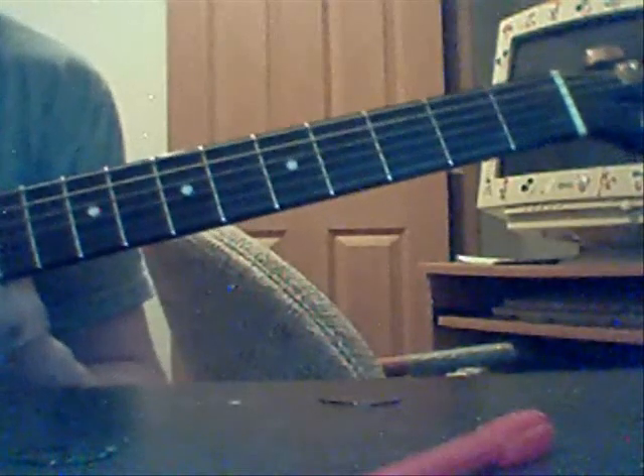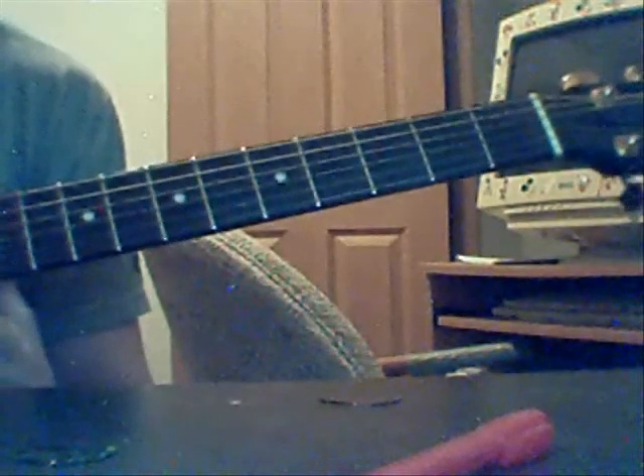We're going to go over how to play an acoustic version of Papa Roach's Tightrope. Very good song, I like it. There's only four chords to the entire song, so it's an easy beginner song to learn.